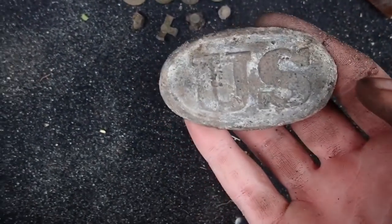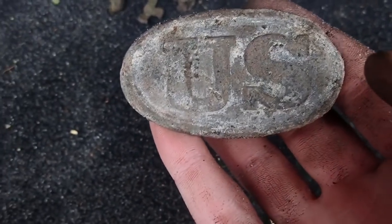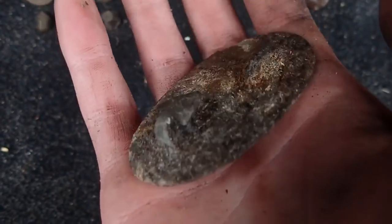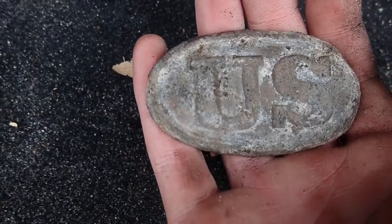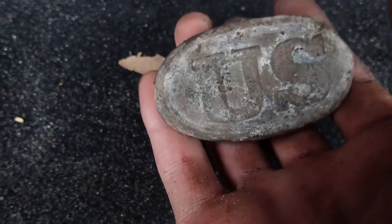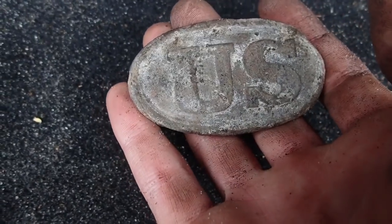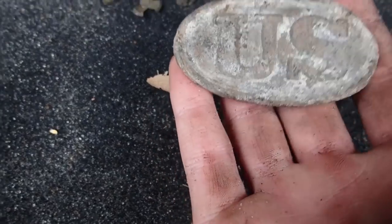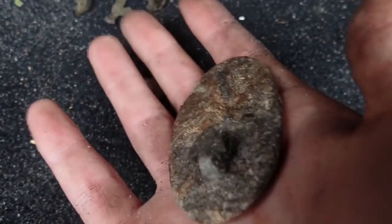And this was such a shocker — my second ever plate. 1839 small style with both hooks. The soil it was in was nice, but it kind of chunked it up, so it'll clean up nice when I bring it home. God, that's an amazing find to say the least. It's one of my best, for sure. I can't believe I got another one — this is insane.